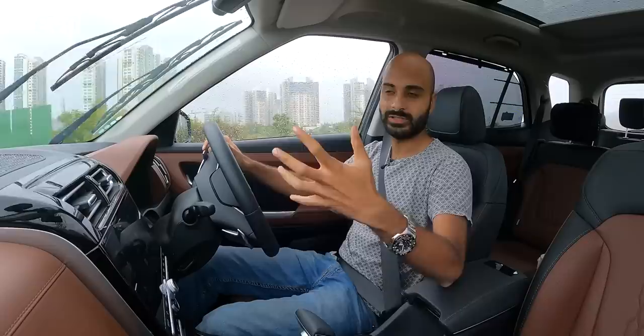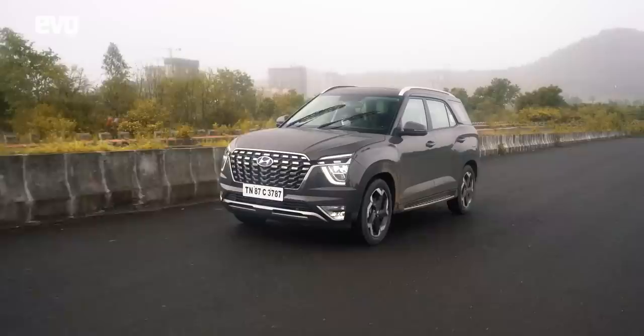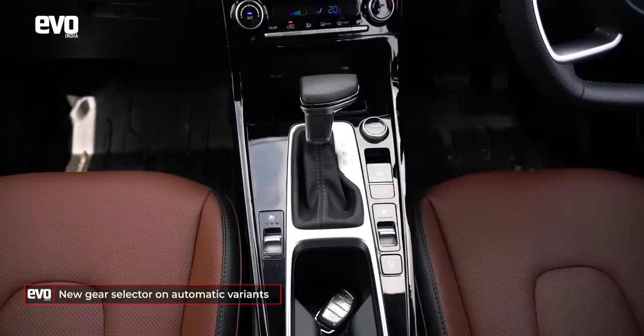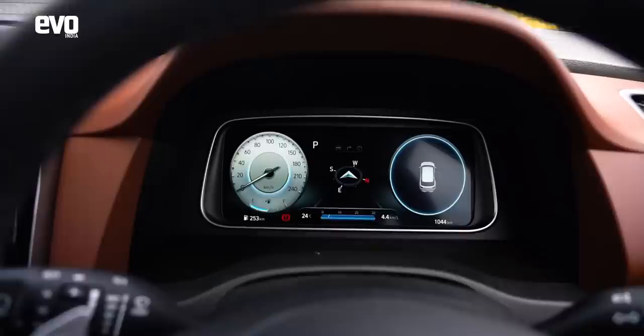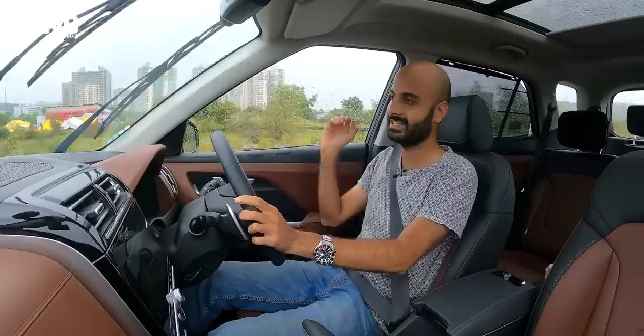Something else that's new up front is the gear shift lever. Driving the petrol automatic, you get this very Audi-inspired, aircraft-like gear selector — a good place to rest your hand, though you should keep both hands on the wheel. When you do, you'll notice paddle shifters. They're plastic but very well finished, and they're a great addition. No other car in this segment actually gets paddles, so it's a great addition to the Alcazar, which gets even more than the already well-loaded Creta.